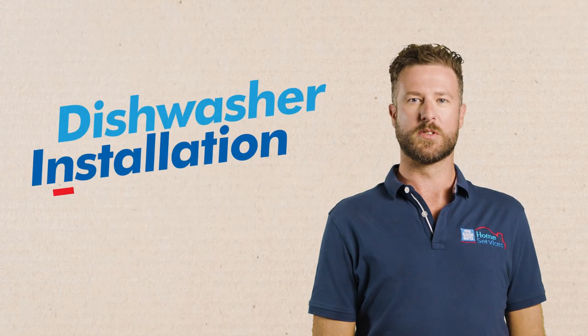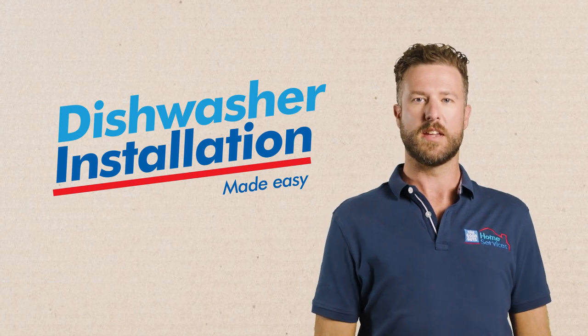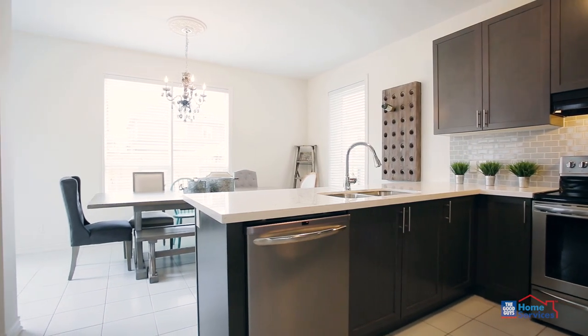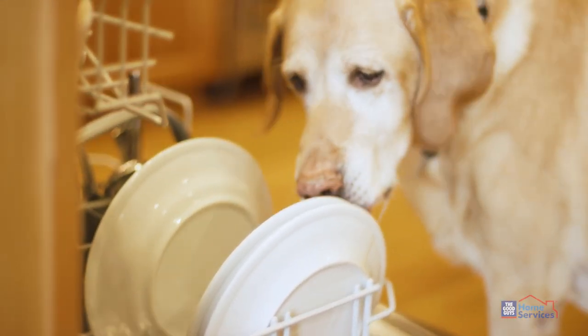If you've just bought a new dishwasher from The Good Guys, our professional installers are ready to help out, making the process as easy and as simple as can be. Before our installer arrives, check your dishwasher will fit in the existing cavity and that there's easy access if you're upstairs. Keep pets and kids out of the way so we can get the job done safely.